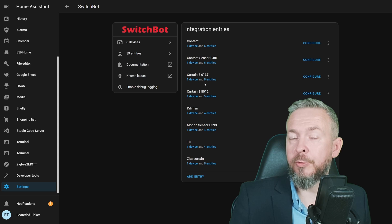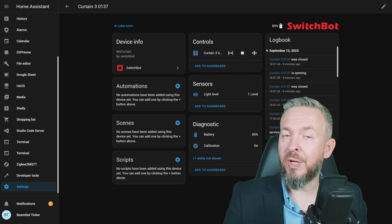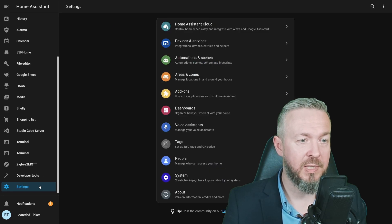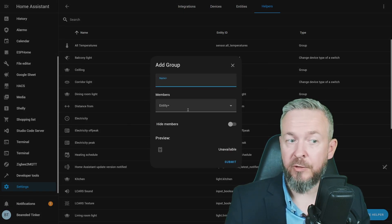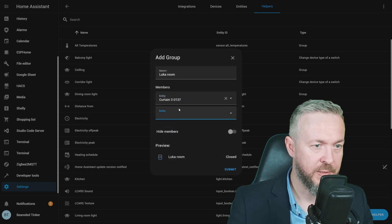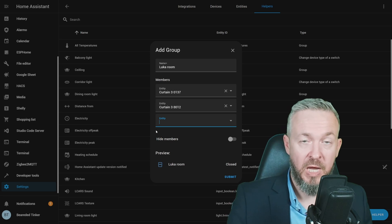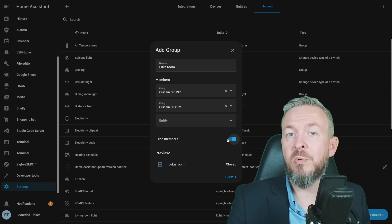If you have paired your SwitchBot curtains in the SwitchBot app, one of those devices will enable you to control both of them. Sometimes not both devices can control each other, so just try — for example, clicking open or close on one may open and close both. For me, one device controls just itself, but clicking the other device opens and closes both curtains. The other option in Home Assistant is to go to Settings, Integrations, Helpers, Create Helper, Group, Cover Group, and then add two members. Both devices are now a single cover, meaning controlling this group controls both of them — it will open or close them. You can also hide the individual members so only the group is visible.